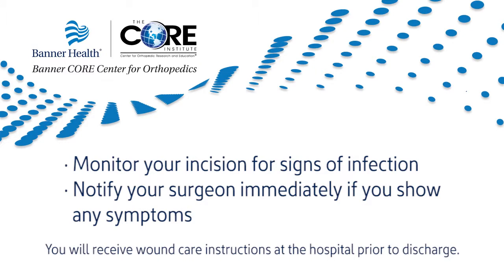Keep the incision clean and dry at all times. Make sure to ask your surgeon when you can shower. Do not immerse your incision in water for a total of six weeks after surgery — this includes pools, hot tubs, lakes, and bath water. Be sure to monitor your incision for any signs of infection and notify your surgeon immediately should you show any symptoms.